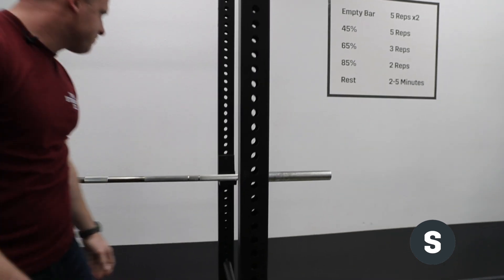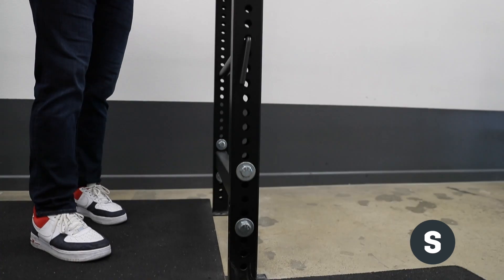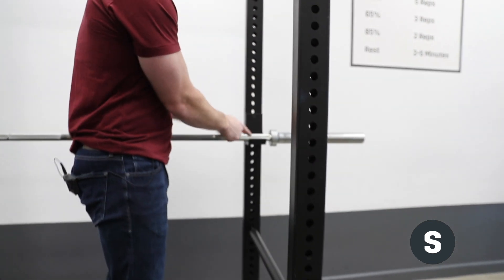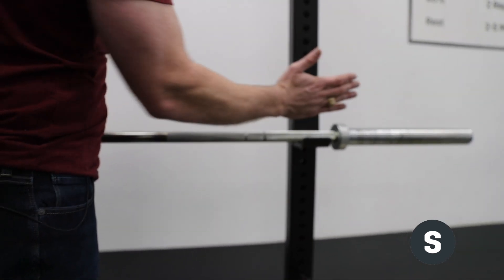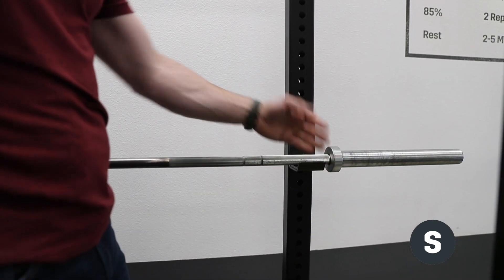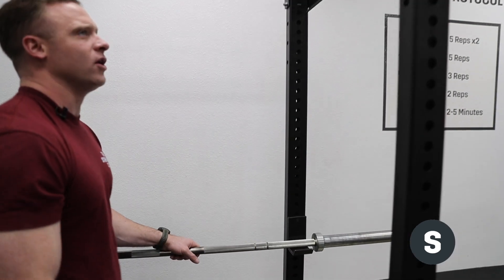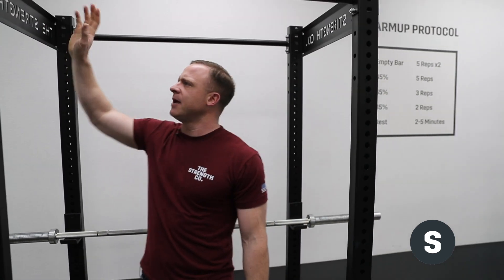The J-hooks are pretty much the same but a little different — we made the bed where the bar actually sits a little bit deeper. The feedback we got was that with heavy squats the bar would hit and almost come out of the J-hook, so this version is deeper. The uprights are also a little bit taller.